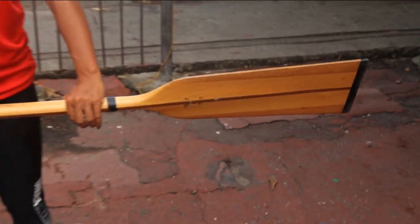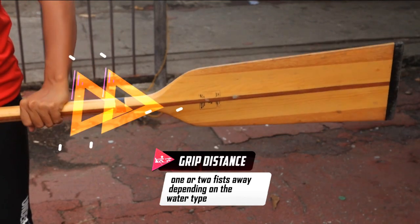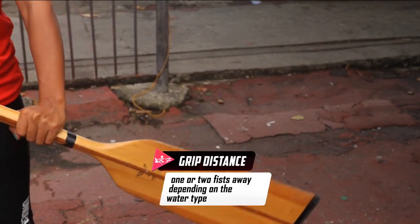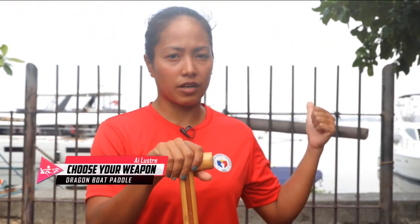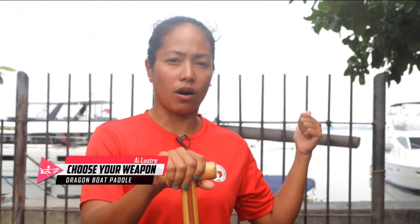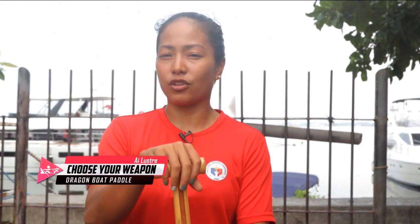Ideally, you hold the shaft one fist away, but it can change to two fists away depending on the water type. The paddling stroke would depend on the water conditions. For example, if you paddle on salt water or fresh water, we can use the technique depending on the buoyancy.